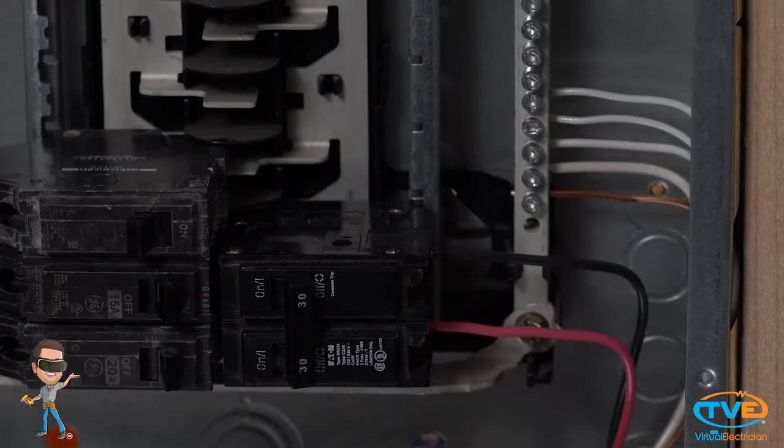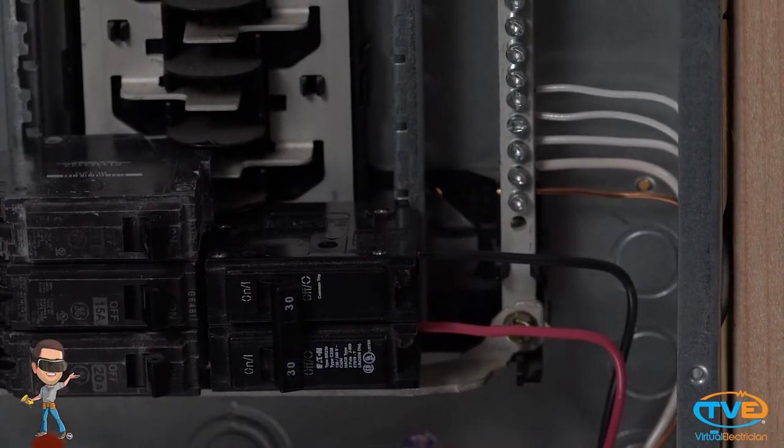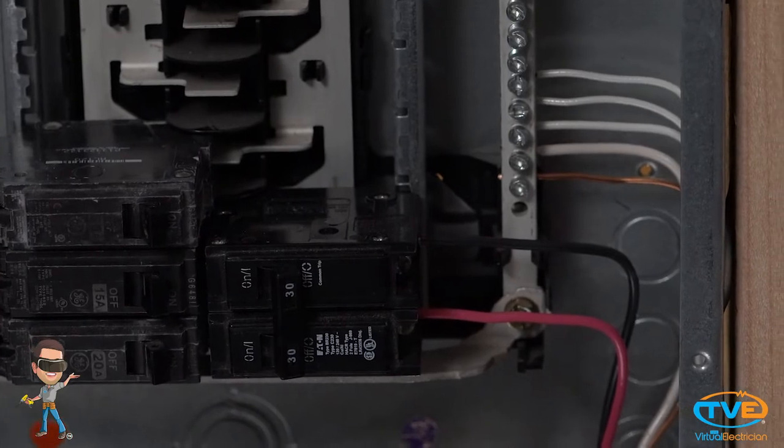I've seen an electrician fail a panel change because it did not look professional. We don't want someone saying our work is sloppy, so follow these few tips to make it look nice and tight. It is important to make 90-degree turns when making up the connections — it gives you that nice professional look.